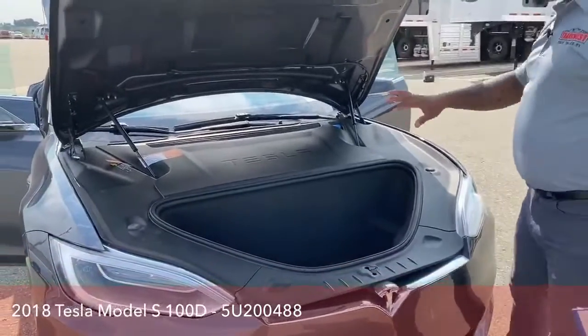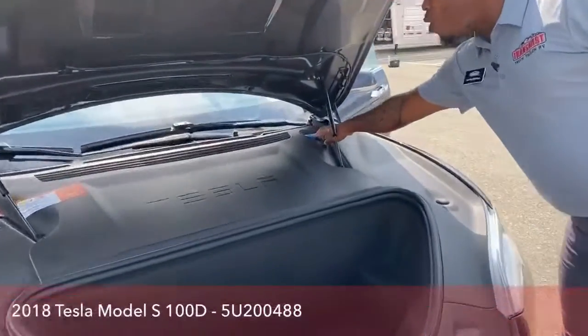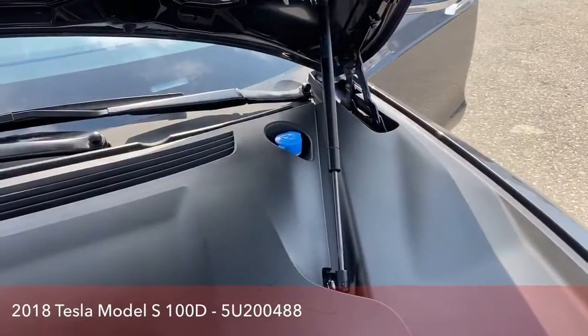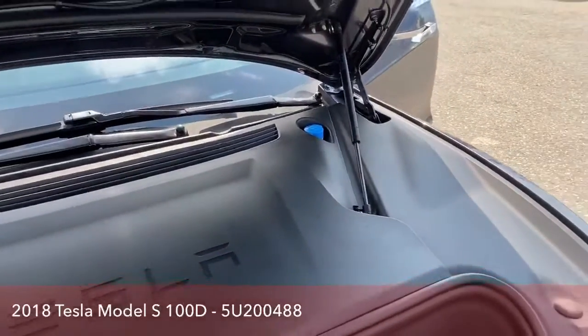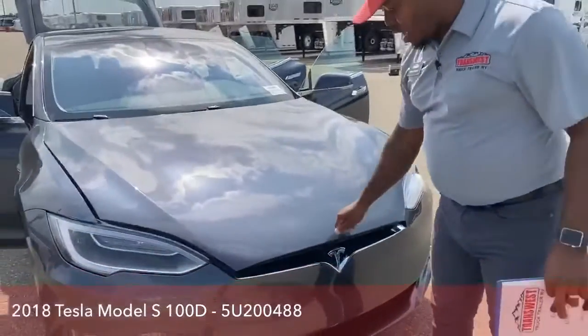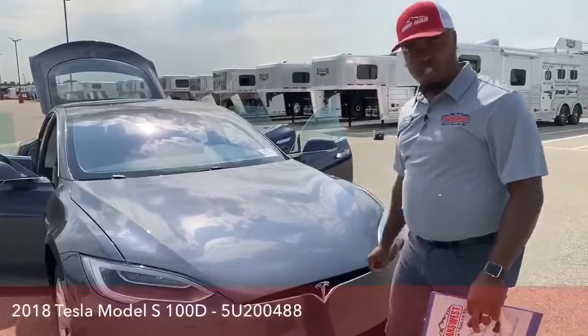In here, you have your washer-wiper fluid insert, so that's one of the things you can access here as well. No oil changes — you don't have to worry about that when it comes to the Tesla fully electric.